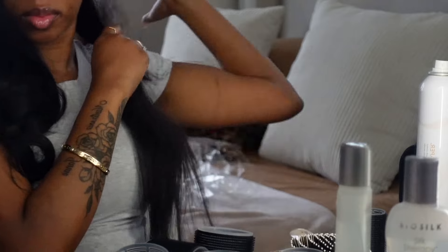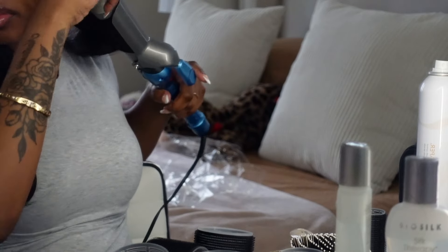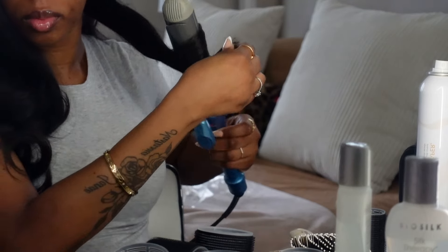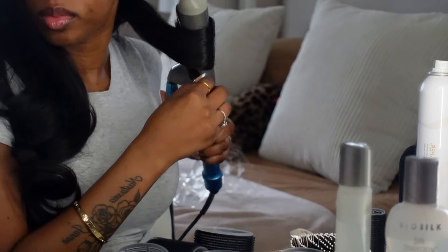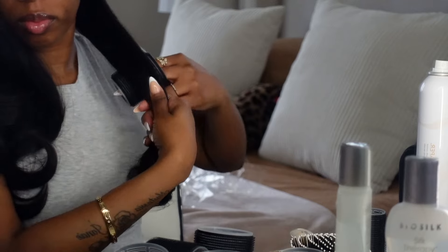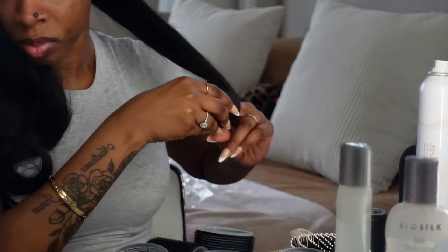Now I'm going in on the right side — this side always comes out a little flatter than the other side. I've got to perfect it, but this side always gives me a little bit of a problem. When I curl my hair down I always drag the curler down, and I leave a little bit of the end sticking out because if I leave the end inside the barrel it slips out and messes up the curl.